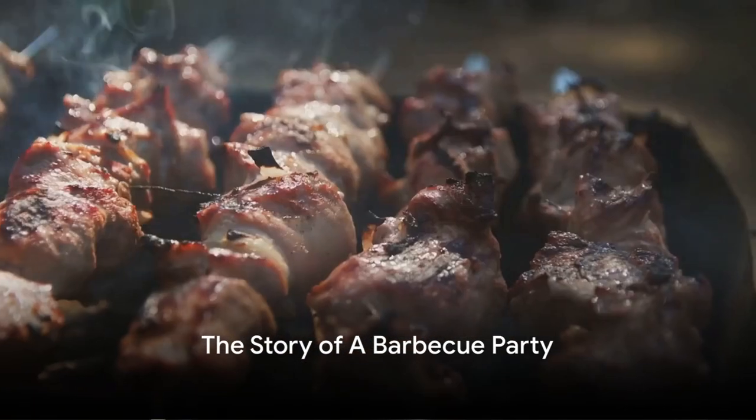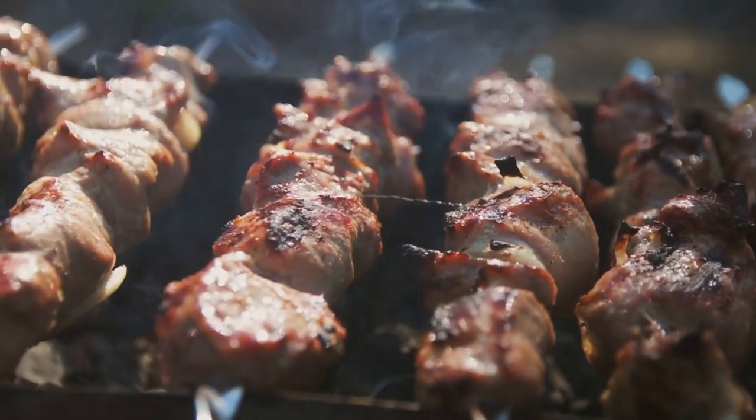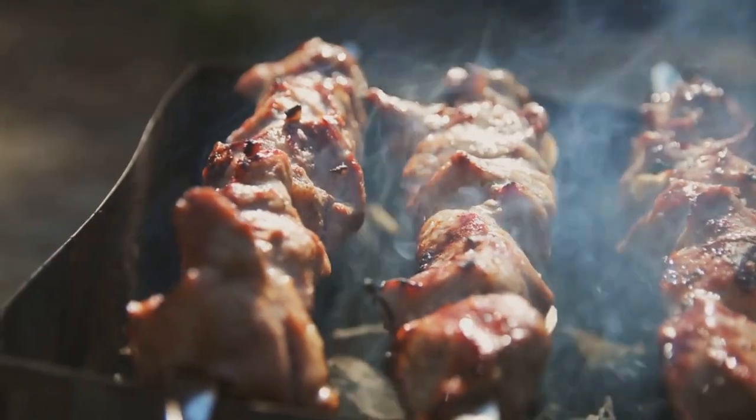Imagine a warm summer evening, the smell of charcoal fills the air, laughter and chatter echo around, and you're at a backyard barbecue party. But what's a barbecue party without the star of the show — the barbecue sauce?